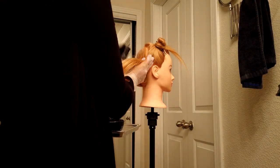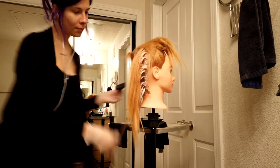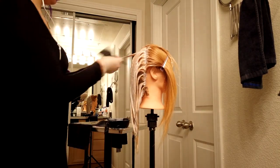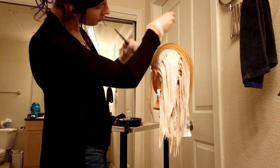I bought a blonde mannequin on Amazon — it was only $28, very inexpensive, so I didn't expect it to be super high quality. When I got it, it was definitely a very strawberry blonde, very warm-toned color. So I went ahead and bleached it with 30-volume bleach — and let that sit on for way too long. I accidentally fell asleep while the bleach was on the mannequin's hair and I woke up at 4am and was like, 'oh shit.'